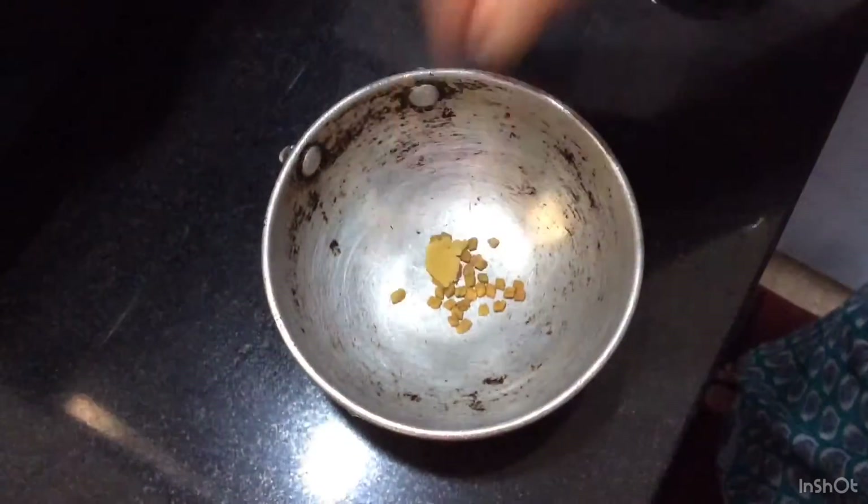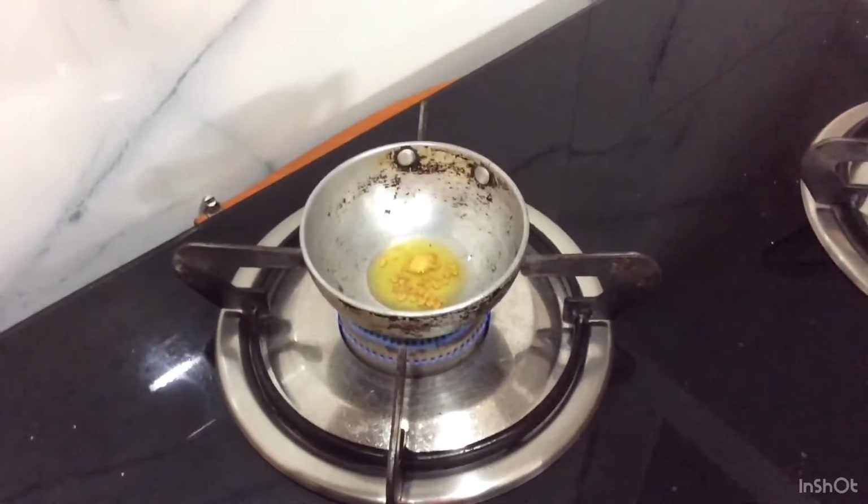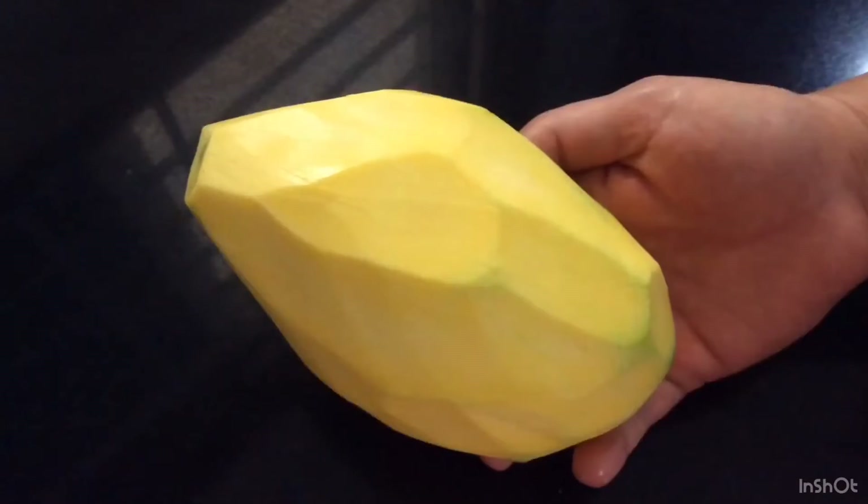Add hing of chana dal size and 1 spoon of ghee. Roast it slightly, and remember to not burn the methi seeds. Peel the raw mango.